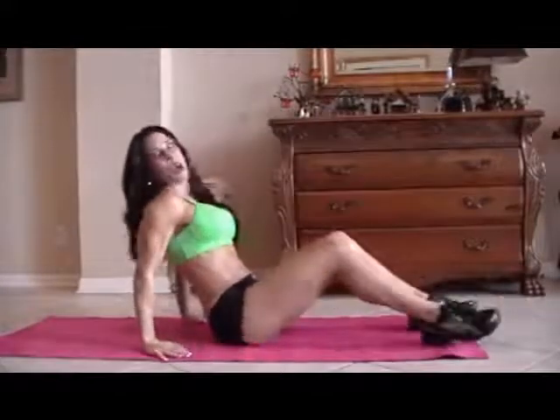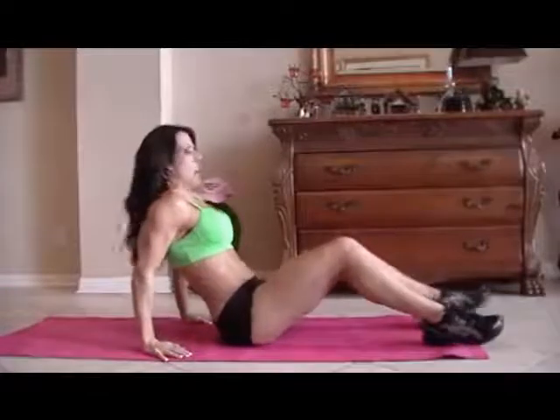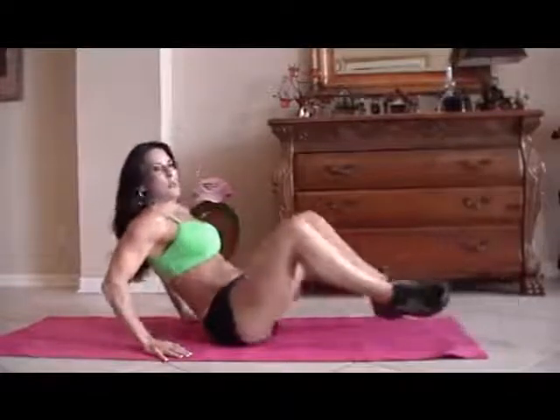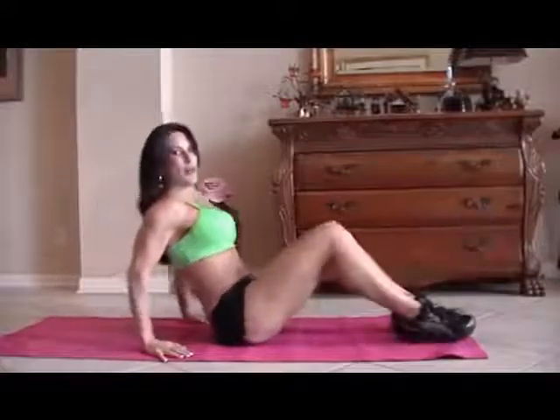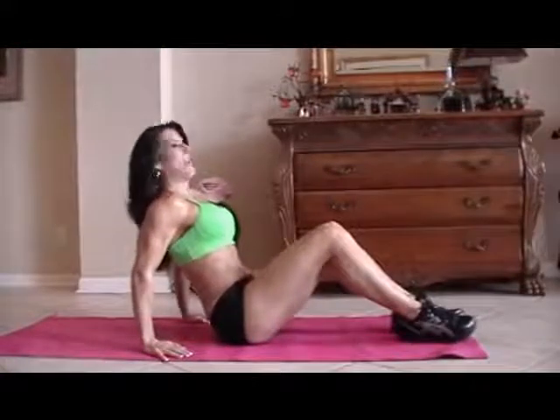Now we're going to do some frogs. A frog is just when you bring your legs up and back out, and you kind of lean back at the same time. We're going to do fifteen of those. Here we go.